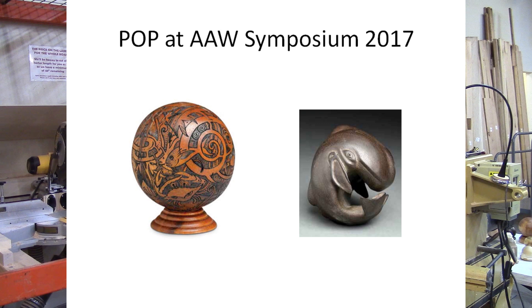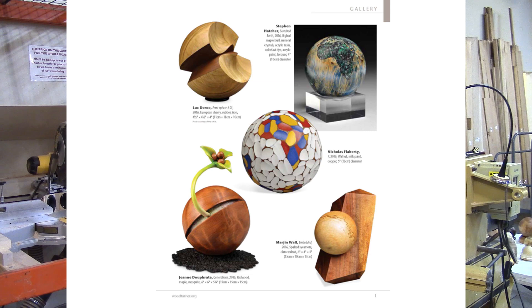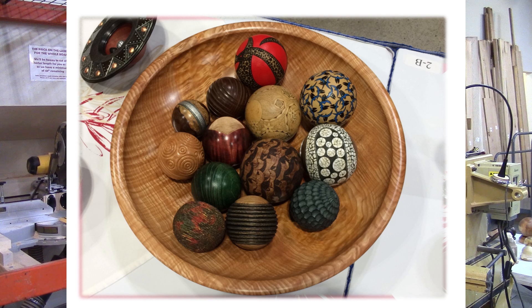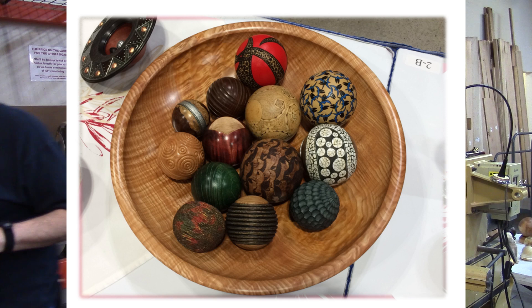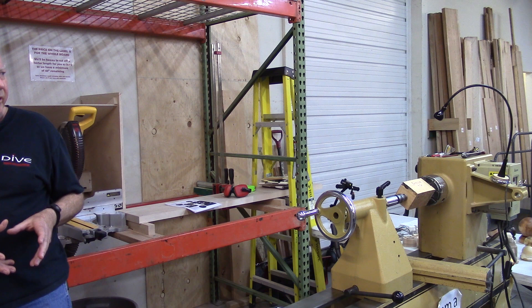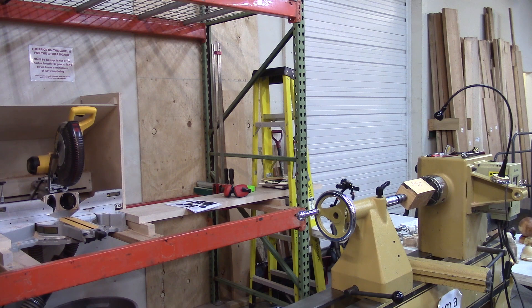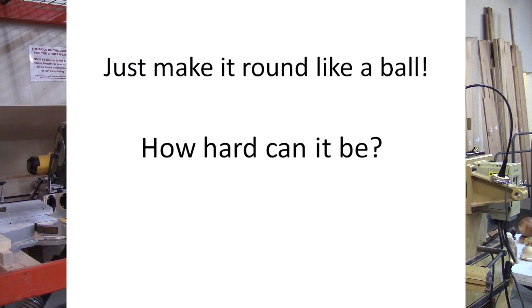These are some photos from an AAW article advertising the POPs exhibit — probably at least 50 really nice works of art, with the only constraint being that you had to start with a sphere from a six-inch cube or less. As you can see, you can embellish to your heart's content. This one was done by John Wessel, with Tom Worshee turning the bolts on them — an amazing job.